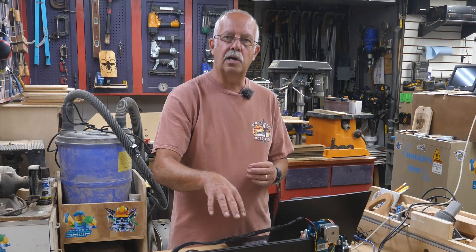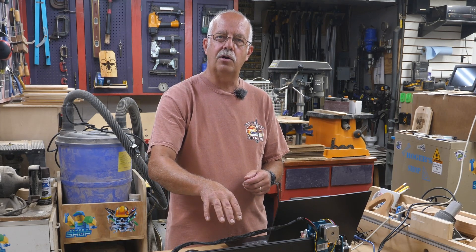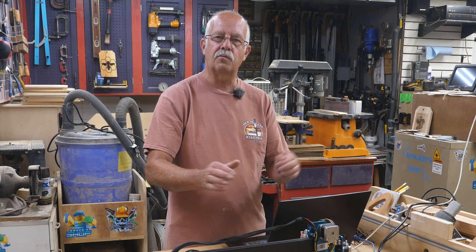Hi, I'm Roger, welcome to the shop. In the last couple videos on this Comgo Z1 laser, I first demonstrated how to put everything together in detail, because some people are a little bit challenged with that. The second video was setting it up in Laser GRBL and LightBurn, so you've got your software all set up.